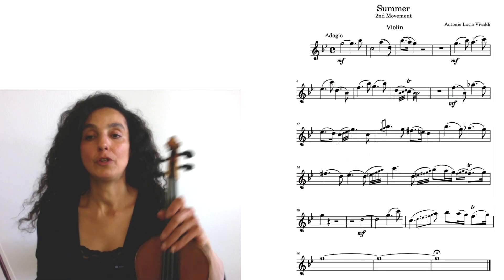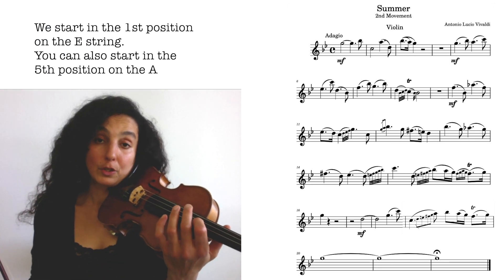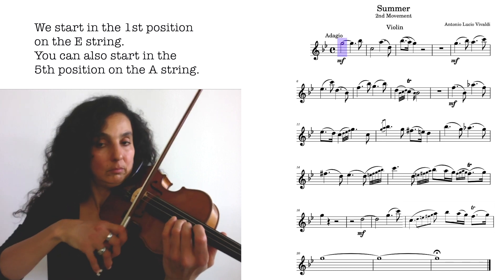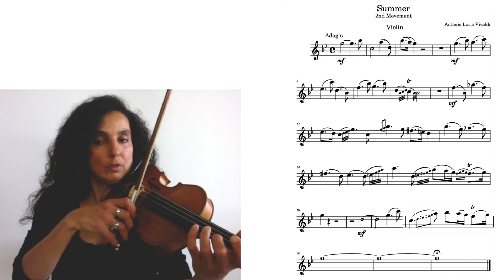I'm going to start in the first position on the E string. You could also start in the fifth position on the E string if you wanted to, but I wouldn't recommend it. I would start in the first position on the E string.